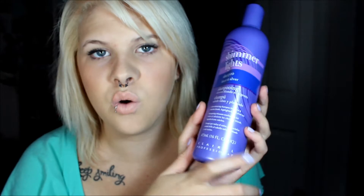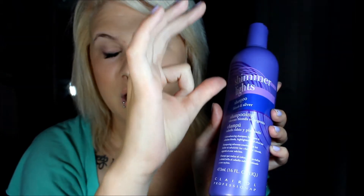This is heaven — it's the Shimmer Lights shampoo. You can get the conditioner too, but I personally only use the shampoo. It's for blonde and silver hair. Some people get nervous because if their hair is really light it can stain, but if you wash it out with dish detergent after, it should come right out. I use about a dollar-size amount, lather it in, leave it for five minutes, then rinse. This is literally heaven to maintain your blonde hair.